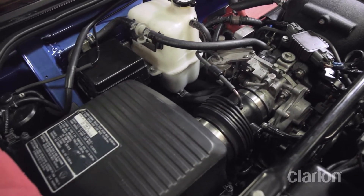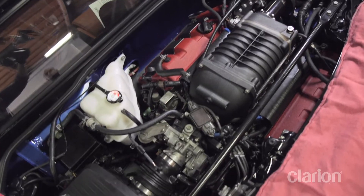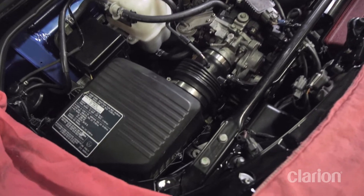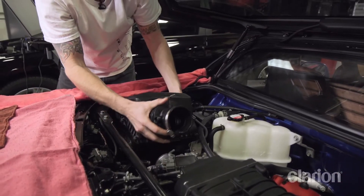As you can see, the factory airbox leaves much to be desired. Not only does it constrain our engine's potential, but it now looks completely out of place in our highly upgraded masterpiece.